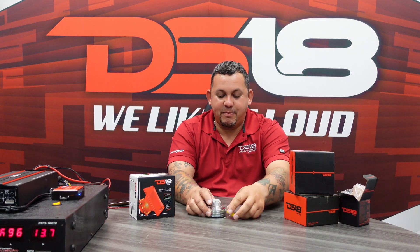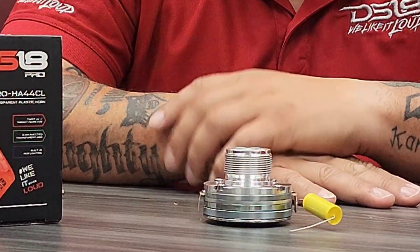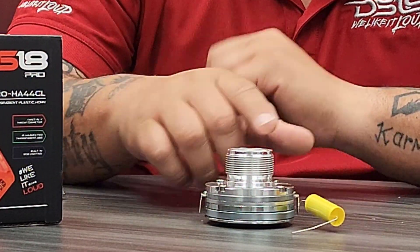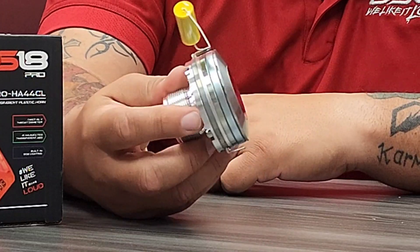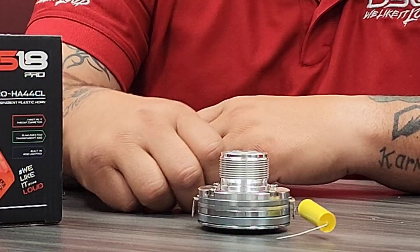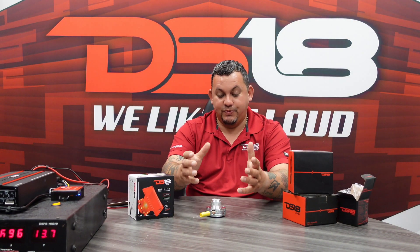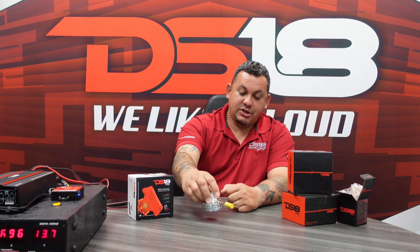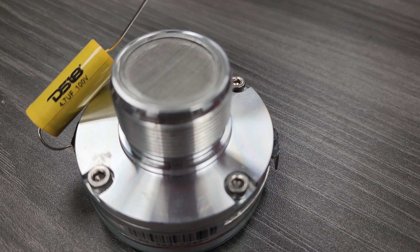You can appreciate it better now since it doesn't have the horn diffuser on top. Check it out — nice aluminum body, neodymium magnet. It's a little heavy for its size. It already has the base blocker attached to it and it's ready to go.